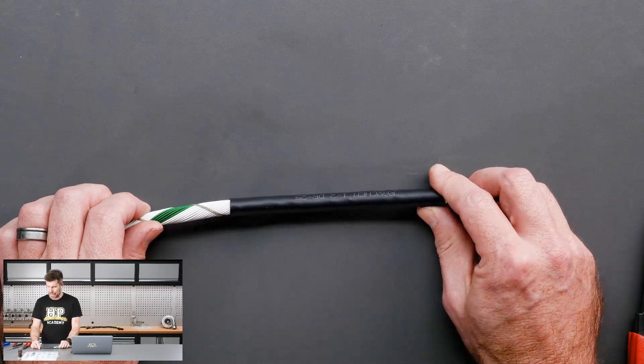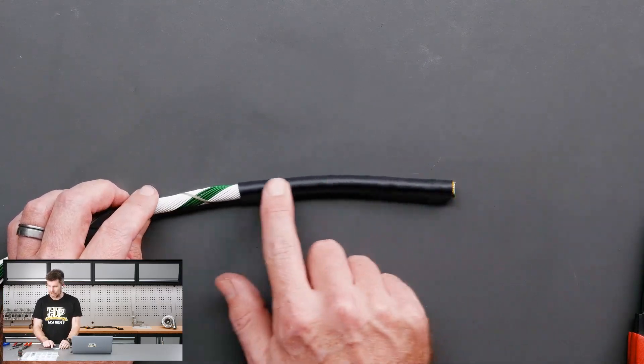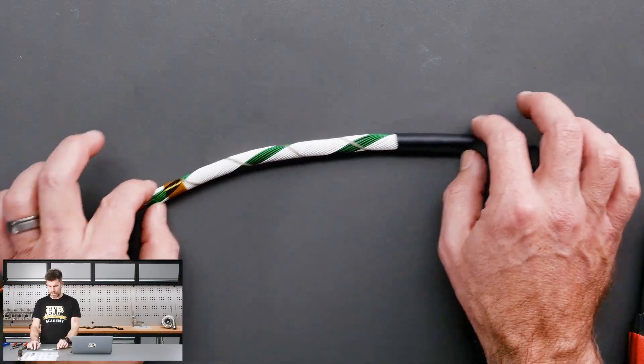I'm being picky here, but the aesthetics of our finished harness are still important. What you can see here is that it doesn't leave a big unsightly lump underneath the DR25 when the DR25 is recovered down.